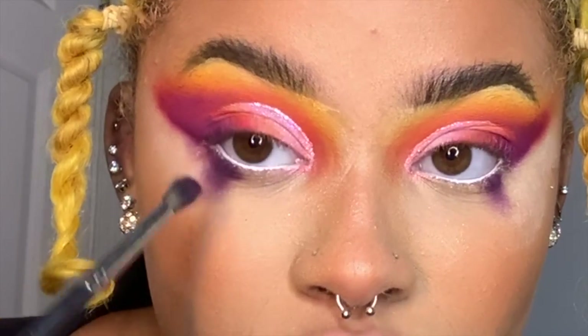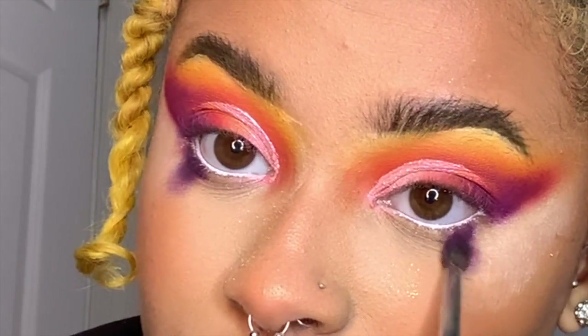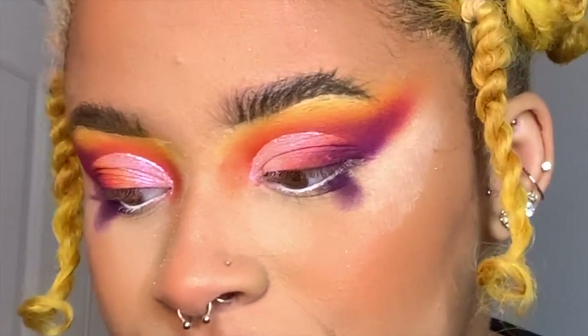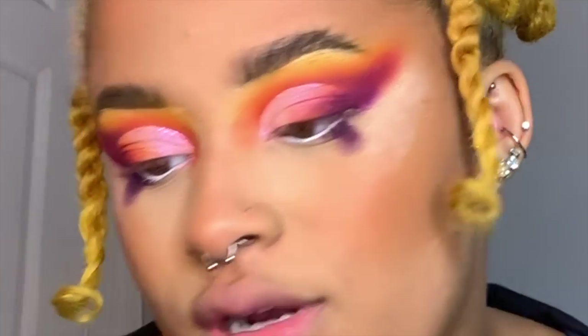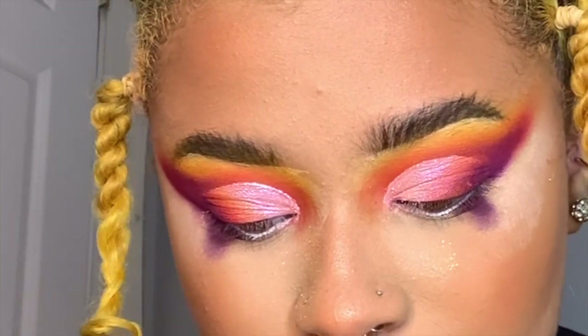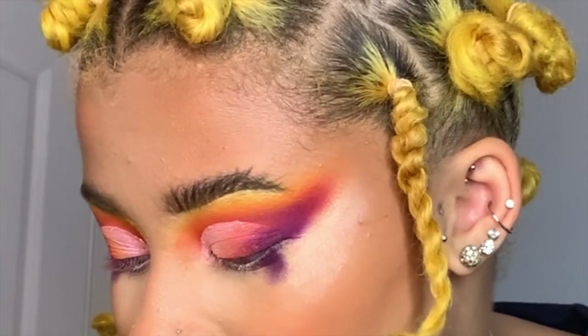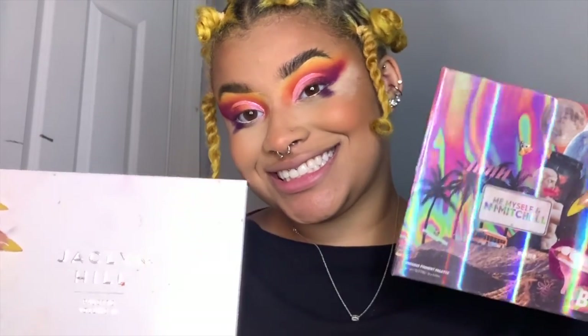When it comes to doing the bottom lower lash line, you can go lighter to darker or darker to lighter. For this look specifically, I like to go darker to lighter so I can blend it out. I'm going to take the Morphe M4771 into the hot pinks. At this point I'm using both the Morphe Jaclyn Hill 2 and the Me, Myself, and Mitchell palettes — they have the same colorway so it doesn't make a huge difference. I don't want you to feel like you have to buy any specific palette.